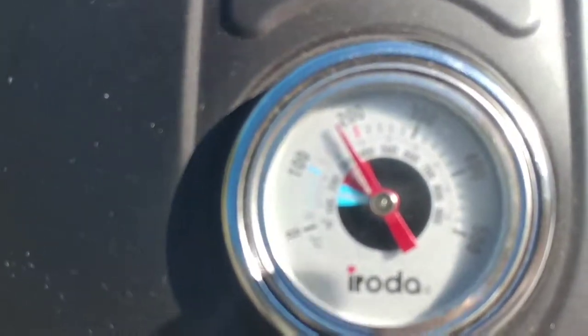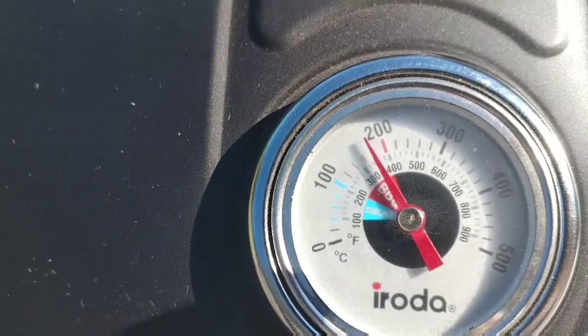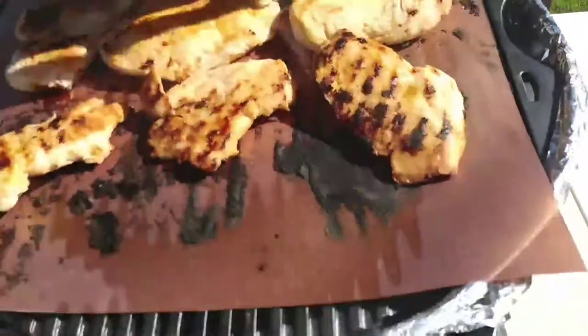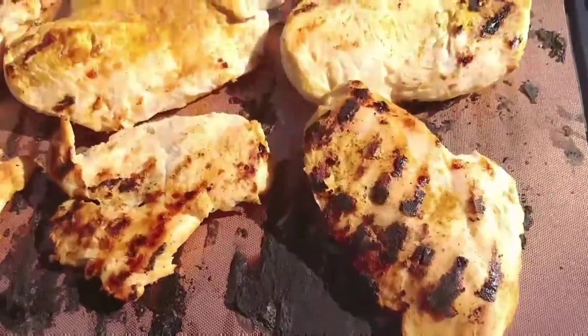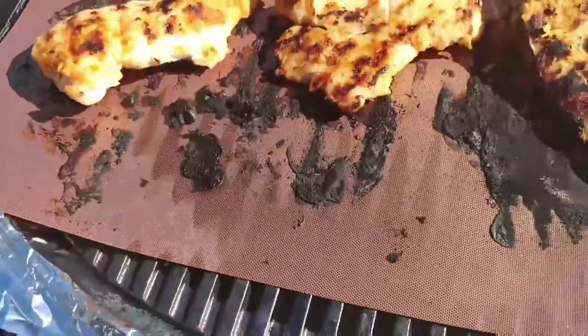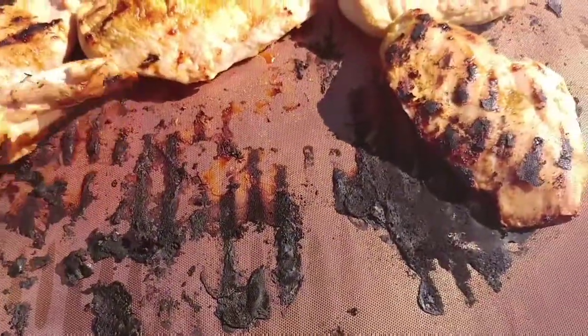All right, let's check the grill — temperature still around 350 to 375. Let's open it up. I do believe those are respectable grill marks. Some people report that they're not getting any, but I have not seemed to have a problem getting grill marks on the food. Looks good — the chicken is nice and done.